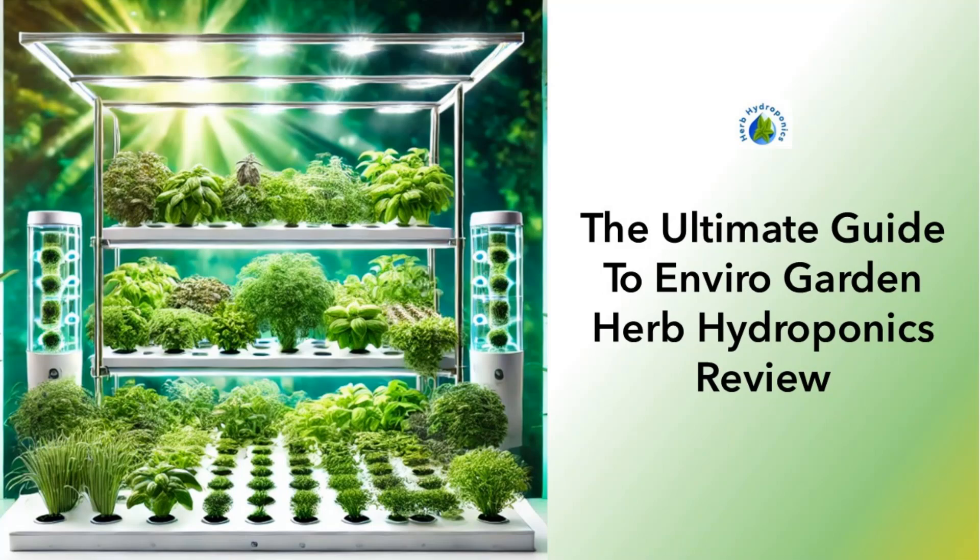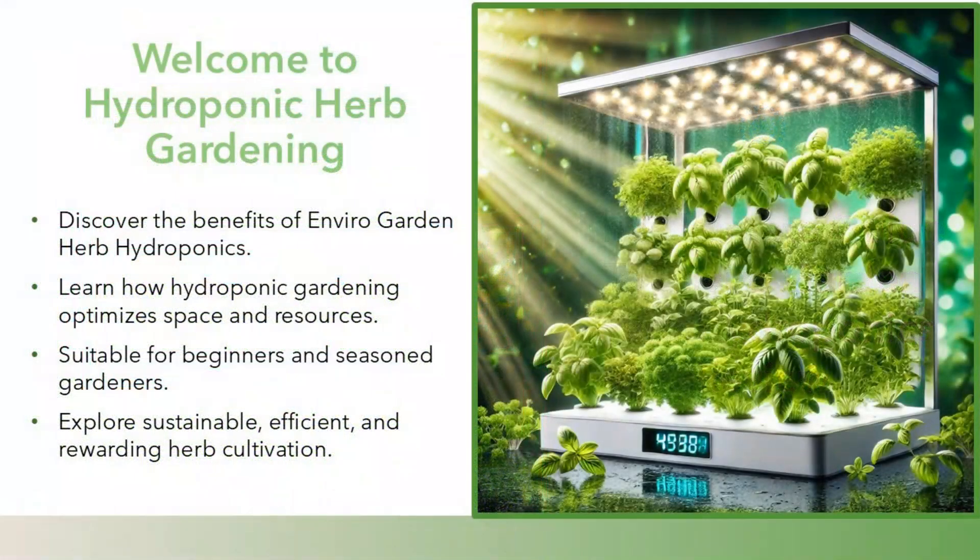The Ultimate Guide to EnviroGarden Herb Hydroponics Review. Welcome to Hydroponic Herb Gardening. Discover the benefits of EnviroGarden Herb Hydroponics. Learn how hydroponic gardening optimizes space and resources. Suitable for beginners and seasoned gardeners. Explore sustainable, efficient, and rewarding herb cultivation.